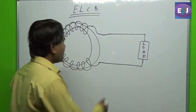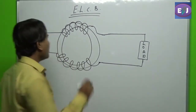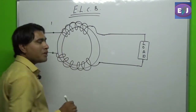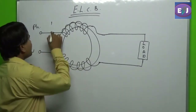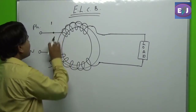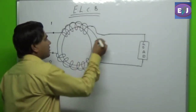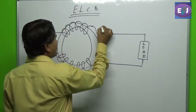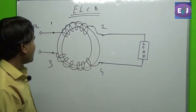There are four terminals in a single-phase ELCB. The first two terminals, numbered with odd numbers — one and three — are for the supply input port. The other two terminals, numbered with even numbers, are the output terminals.